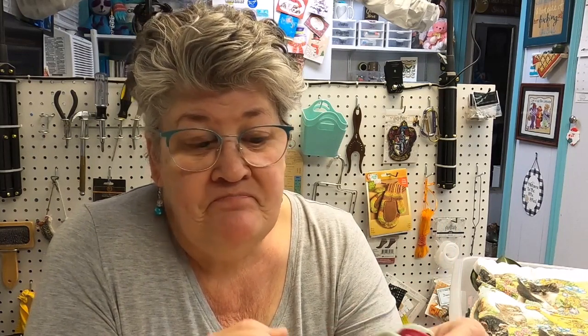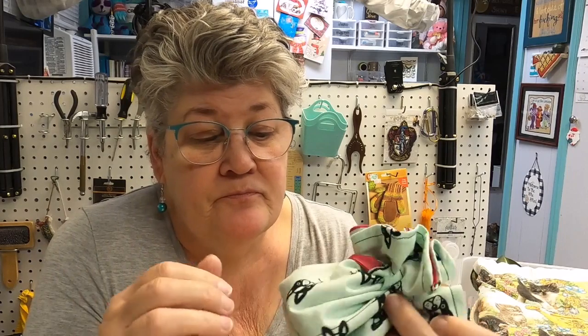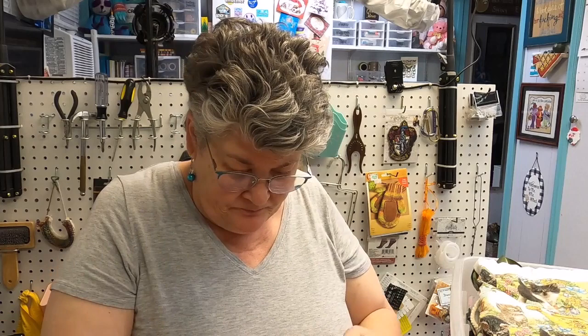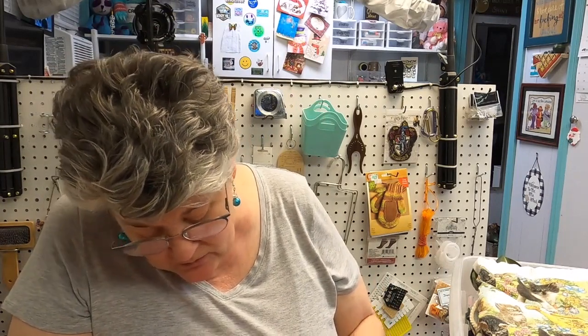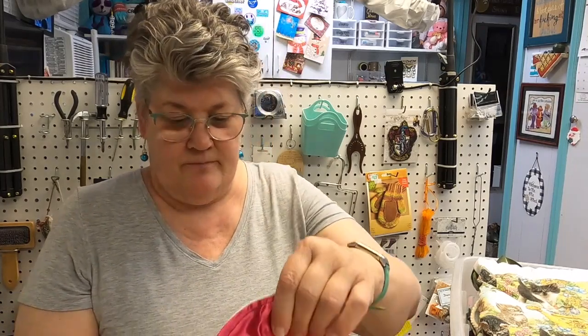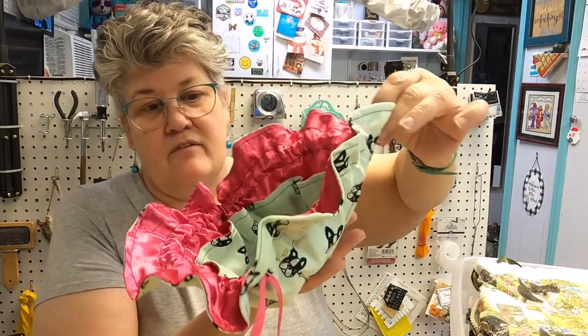I forgot to show you this one — I don't even know where it came from. Etsy, I think. It says 'Laulo' — L-A-U-L-O. This is a jewelry pouch. I need to put this with my travel stuff — you put your jewelry in these little pockets and the other stuff on the inside.